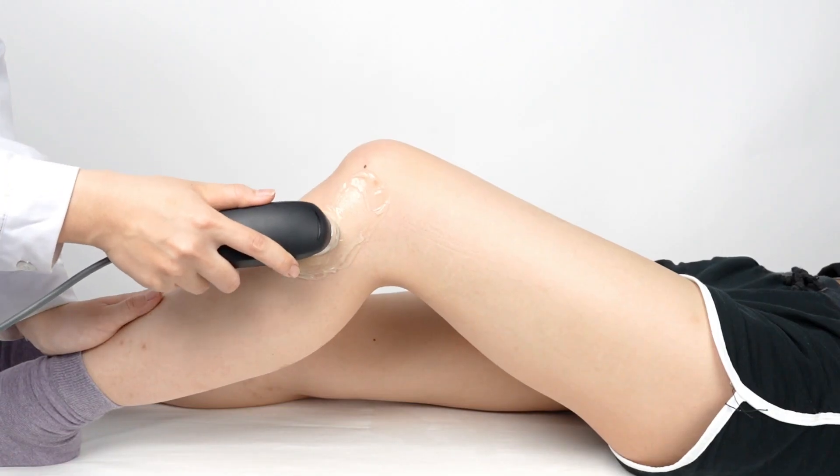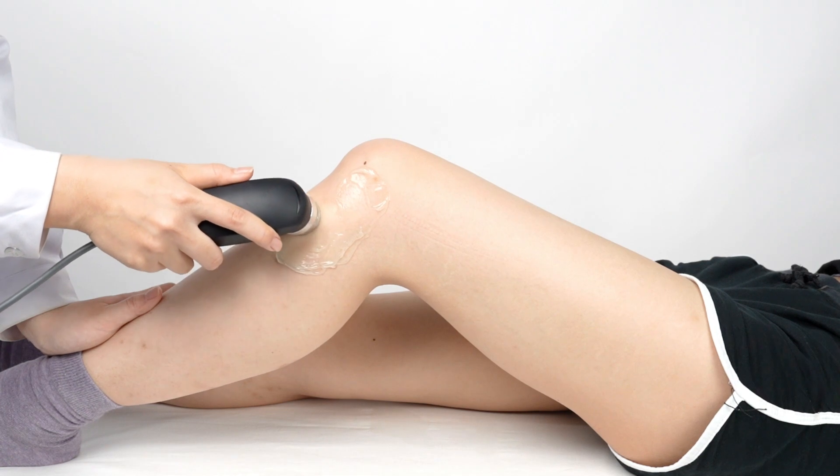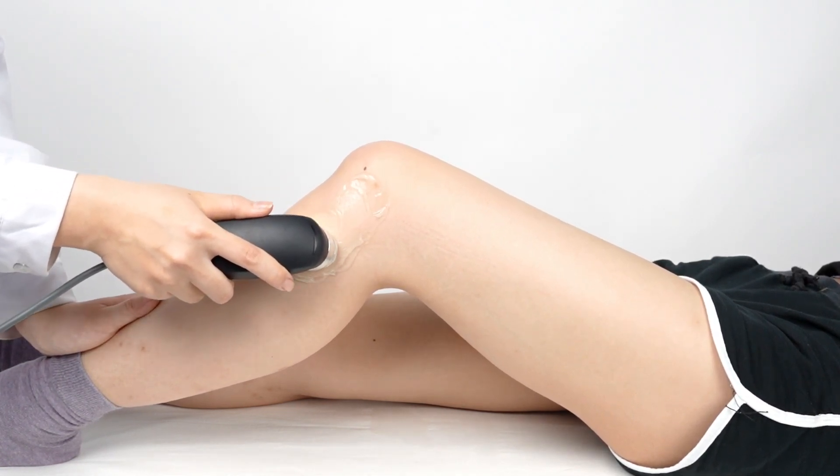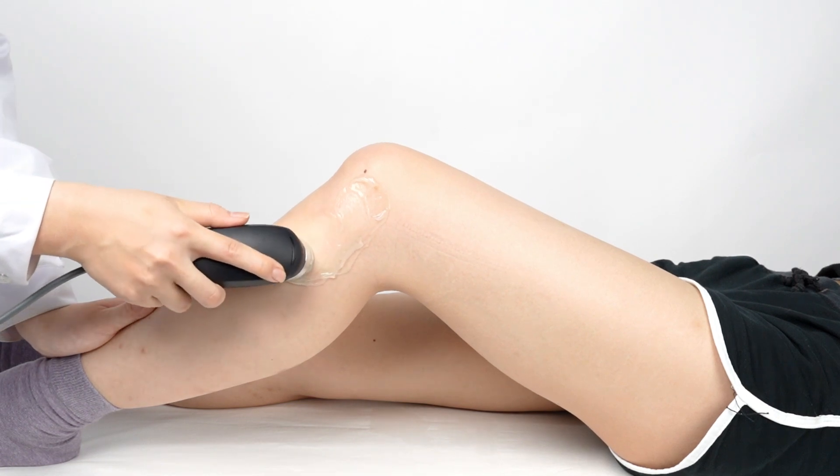During the treatment, gently move the ultrasound head on the treatment site in circular motions. Ensure that the head is in full contact with the skin for optimal results.